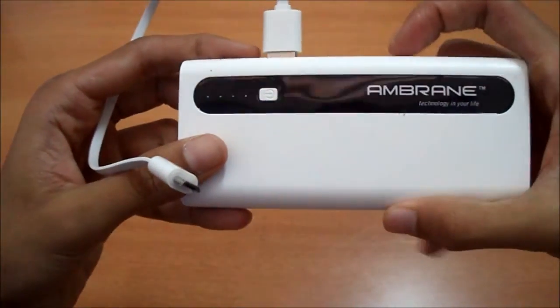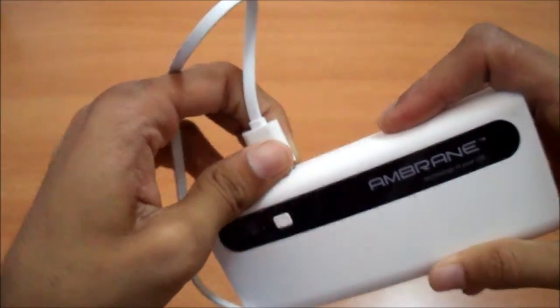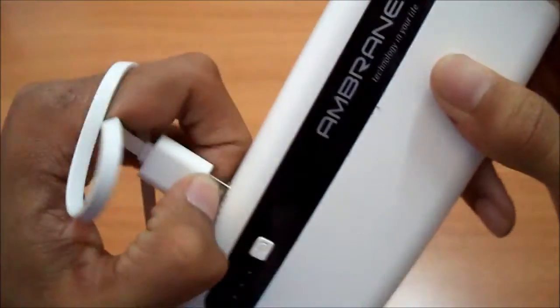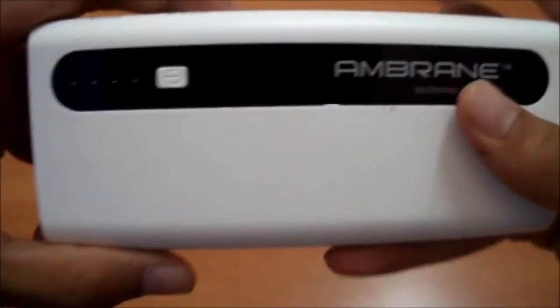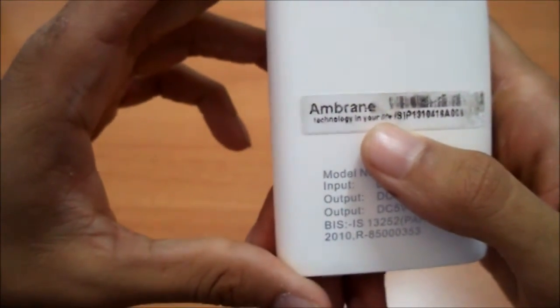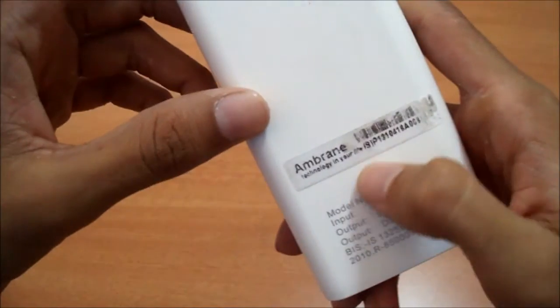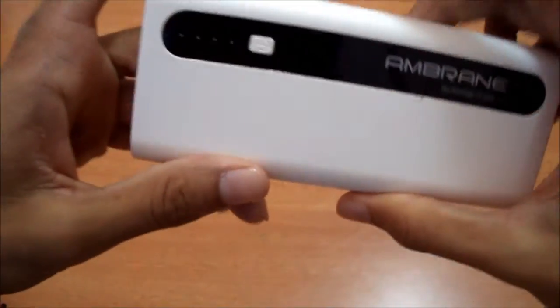That's it guys, this is the quick unboxing of the Ambrane power bank. We'll be testing it more to see how the battery lasts. Thank you for watching — please hit the like button if you liked it, the dislike button if you didn't, and subscribe for more such videos. Comment on our work in the comment section. This is Keetan Bhatt signing off, have a great day.